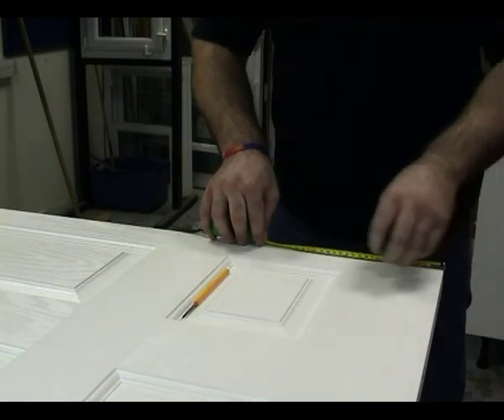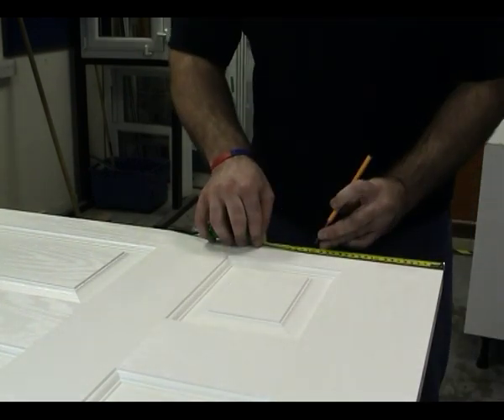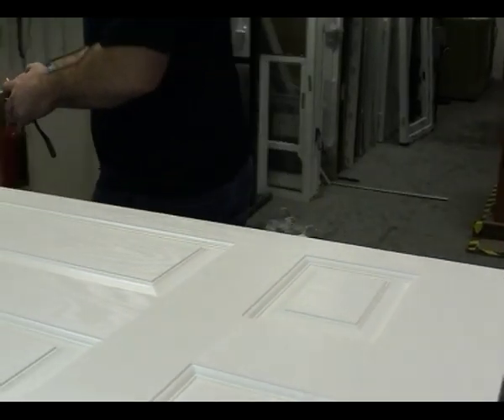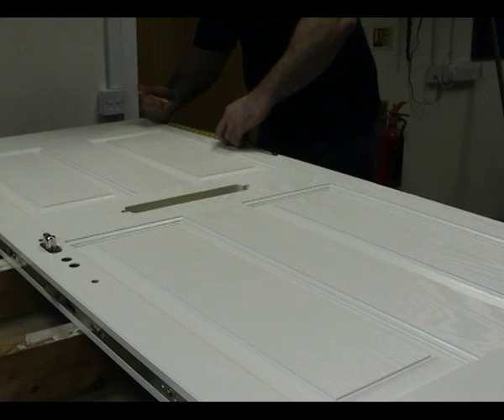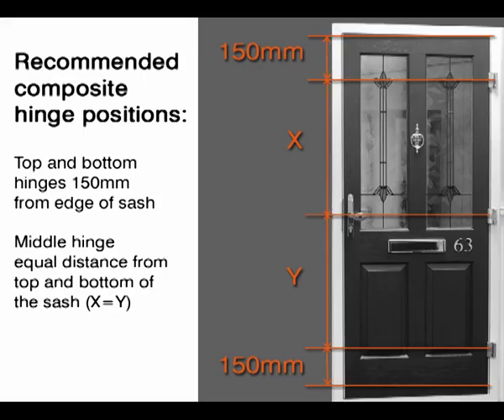To install the composite door hinges, first mark the hinge positions. The top and bottom hinges should be 150mm from the edge of the slab. The middle hinge should be centrally located.